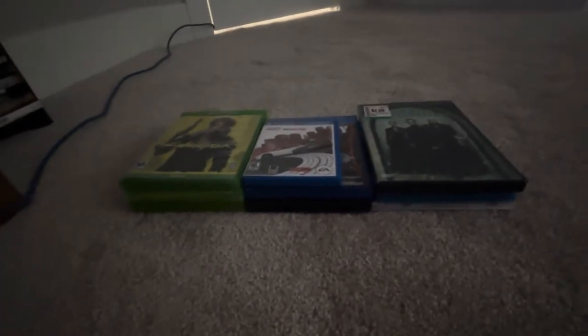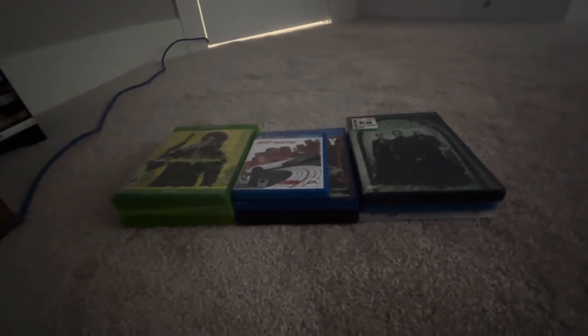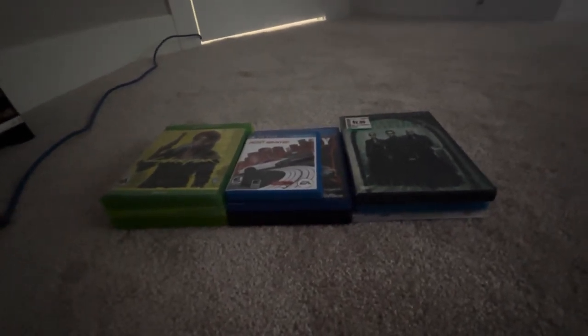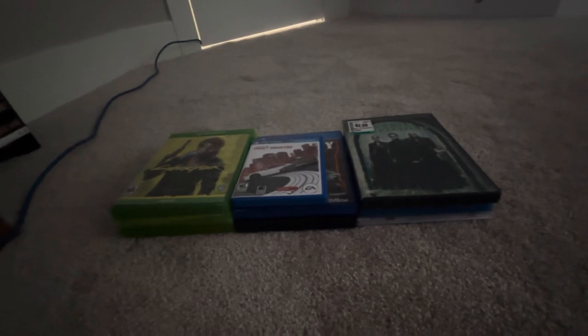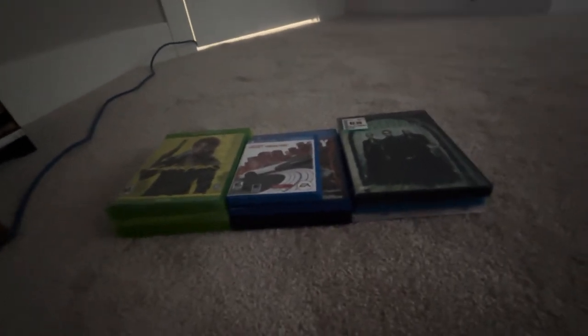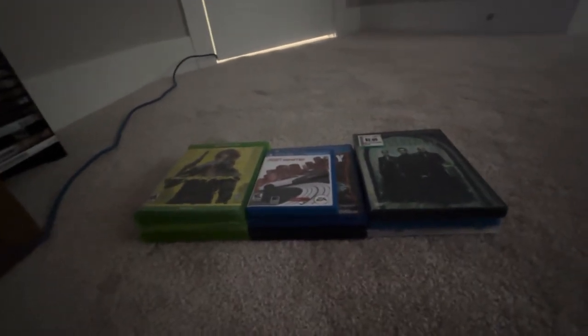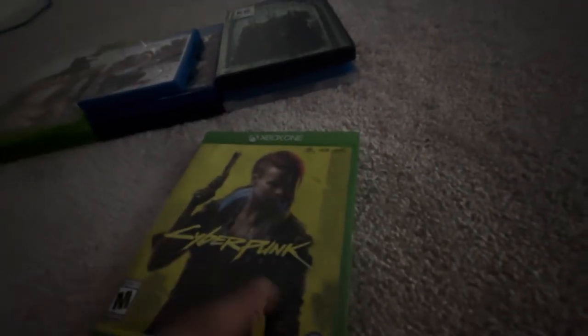Hey guys, iilogogaming here, and today we will see what happens when you put foreign discs in the Xbox Series X. There are no physical games for the PS5 or the Xbox Series X, and there's no more Nintendo. First off, we have Cyberpunk 2077 on the Xbox One.